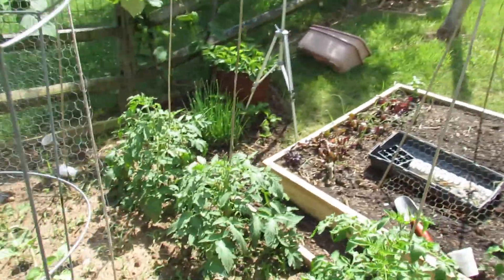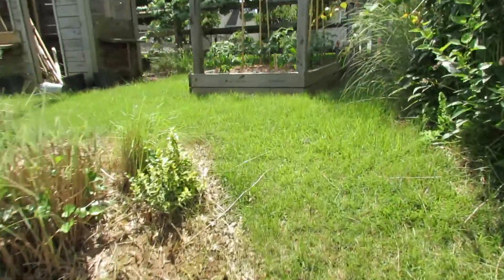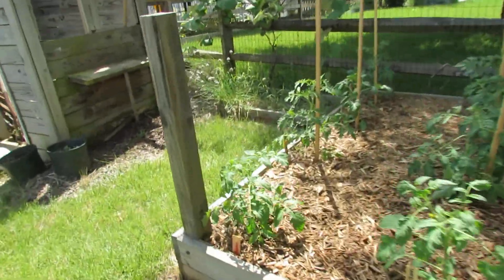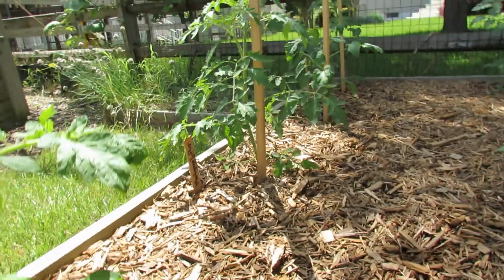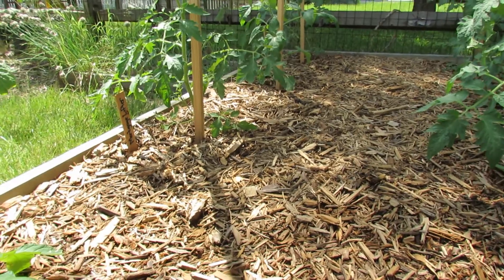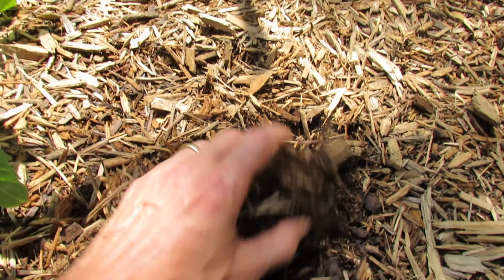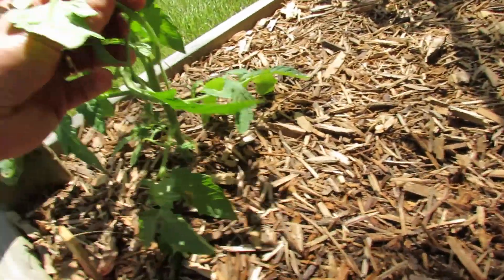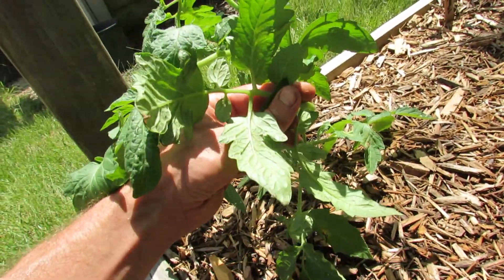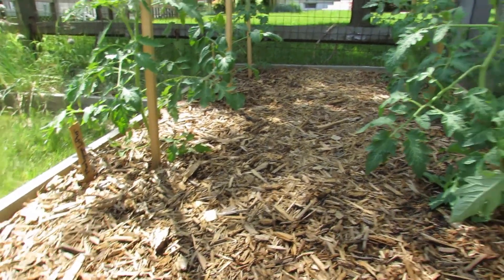You can see it in these tomatoes too. This is my disease barrier raised bed that has a plastic sheet under there with holes in it and mulch, and you can see there's no soil splash. But I will come back and bottom prune these tomatoes too for air circulation.